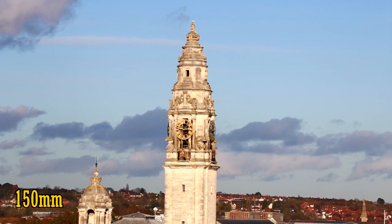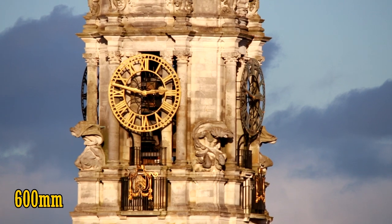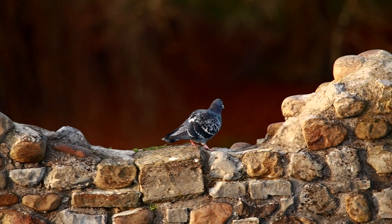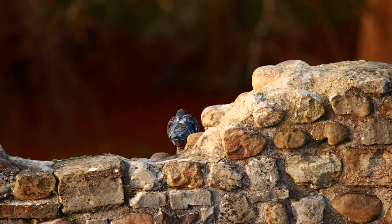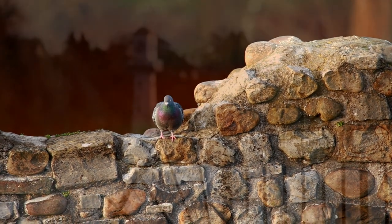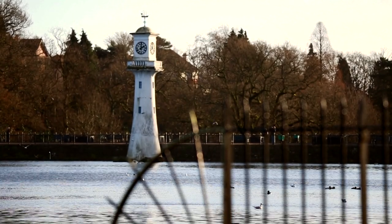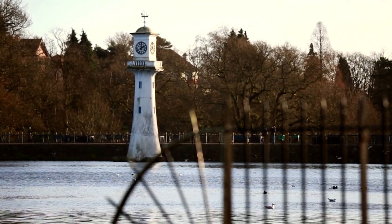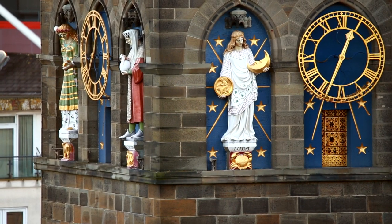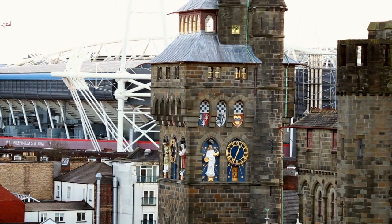Obviously the headline feature is that 150-600mm zoom range, which is telephoto to the bone from start to finish. 600mm is some serious reach, fantastically good for wildlife pictures and catching just about anything that happens to be far away. The lens only has a dark maximum aperture of f5-6.3, meaning it doesn't let in much light, making it tricky to use in dark conditions or for getting very fast shutter speeds. But that's the only way a lens like this could be affordable and reasonably sized.